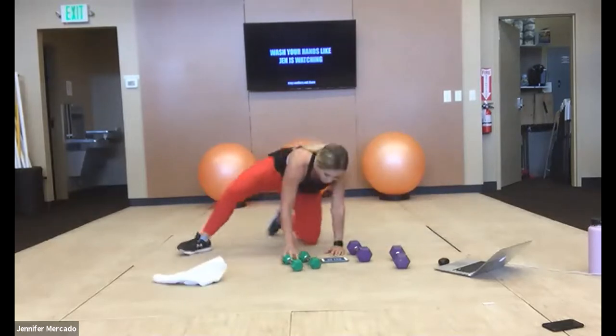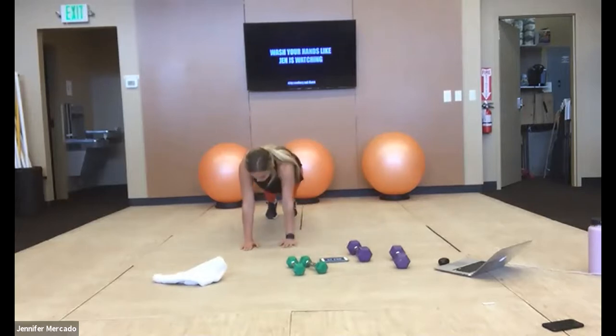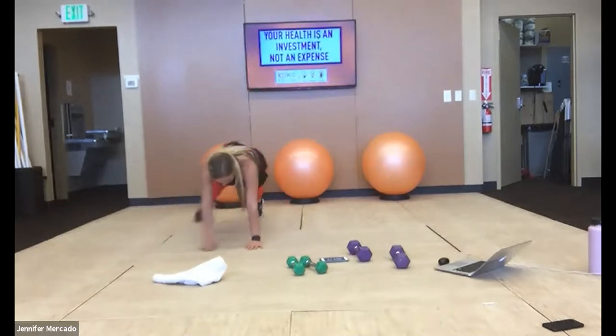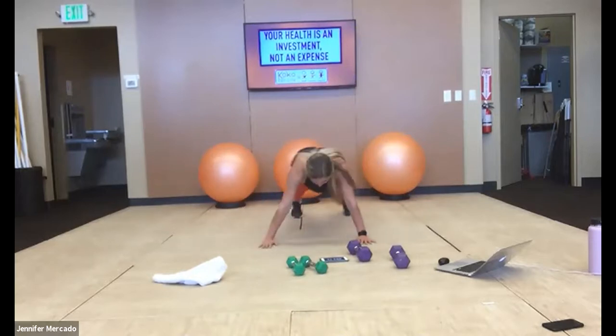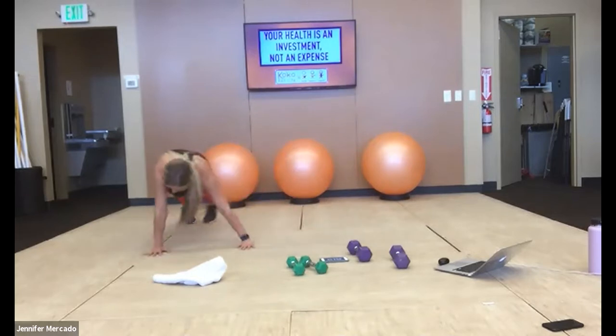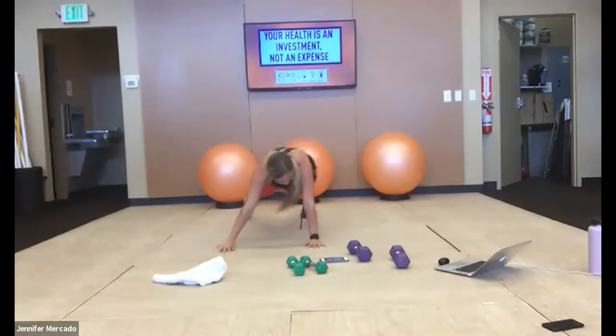We're flipping over, we've got plank walks. Hands are staying under your shoulders, butt stays down. Three walks to the right, three walks to the left. In six seconds we're hopping back up for squat thrusters.